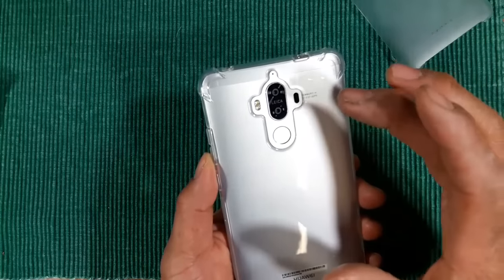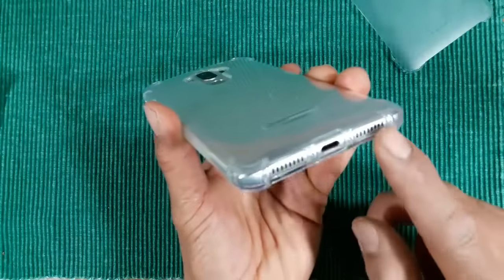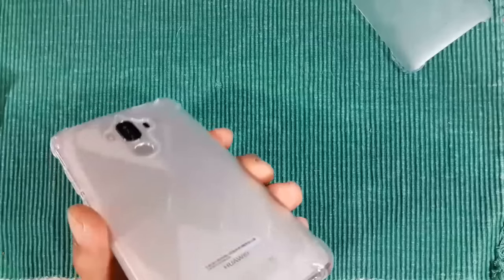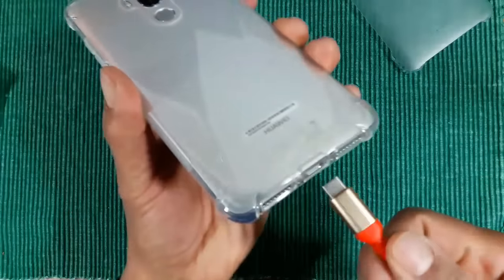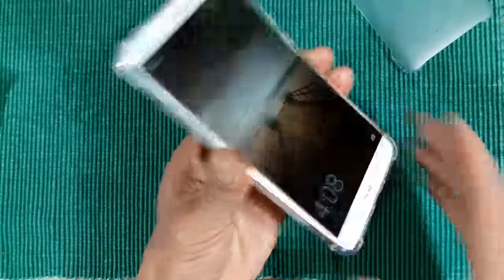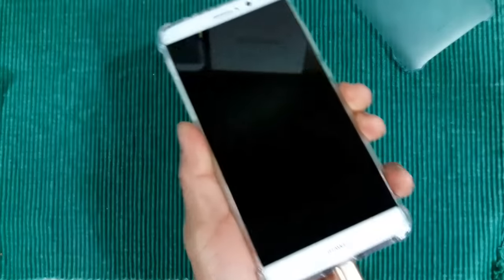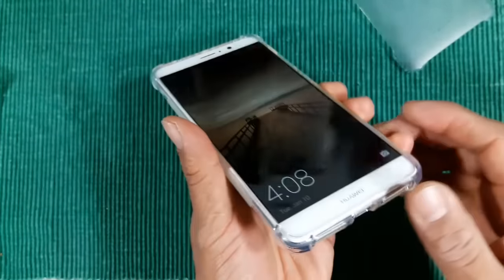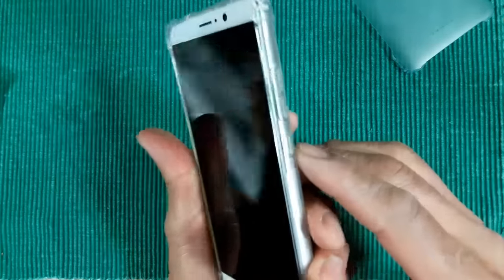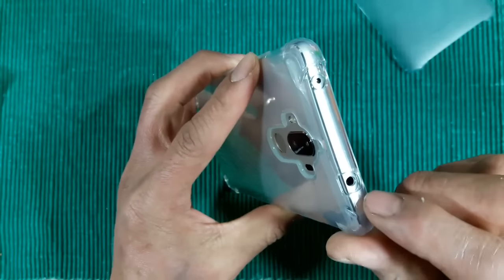You can see the mic, the fingerprint sensor, the dual camera, the laser autofocus, and the dual flash area. On the bottom you've got the speaker and mic open, and the USB Type-C port. The sim tray is covered, and the power button and volume keys are protected by the case. Up top you have your IR blaster and your headphone jack.